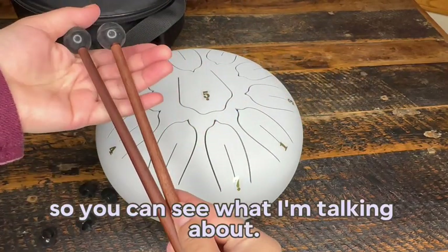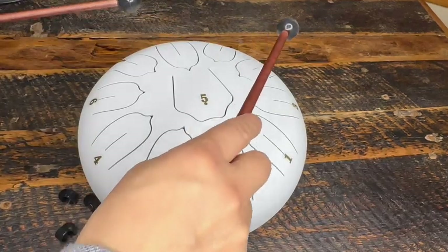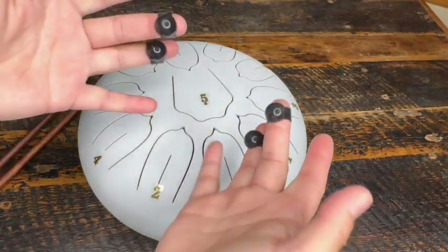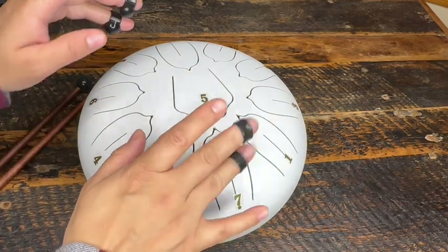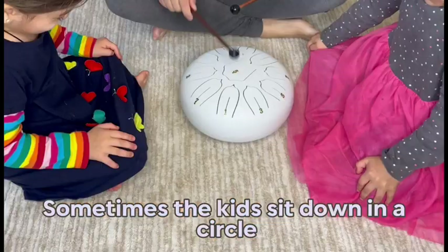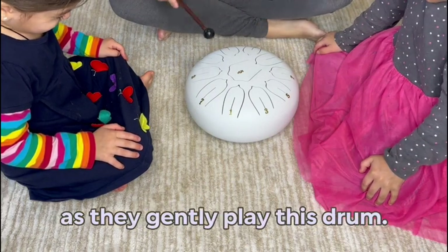Let me show you how it sounds so you can see what I'm talking about. There's just something so satisfying about it. Sometimes the kids sit down in a circle or close their eyes and lie down as I gently play this drum.